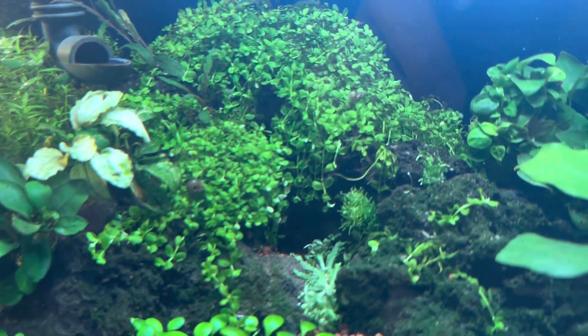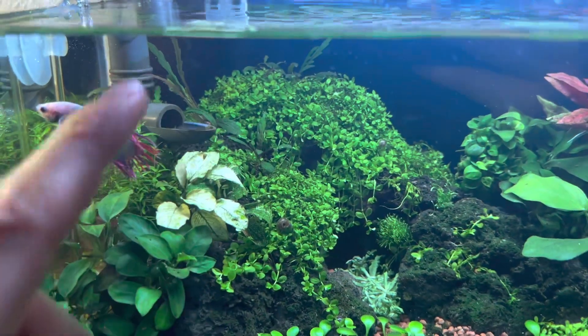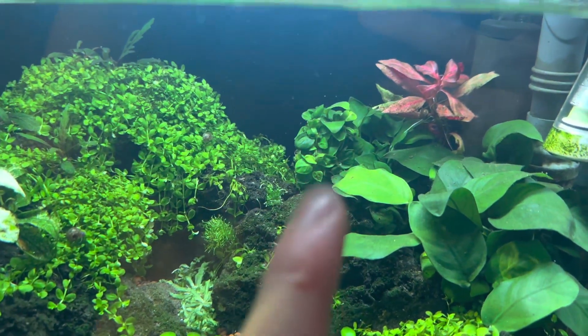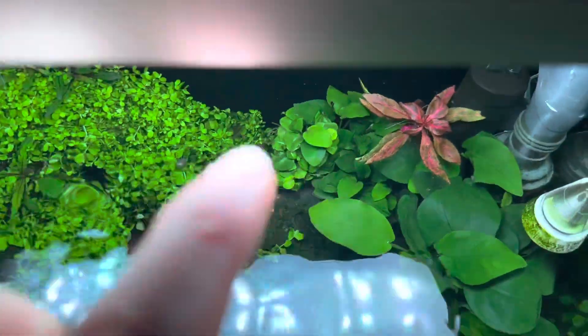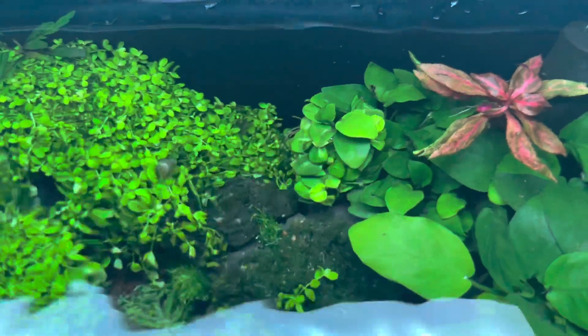That's Riccia moss. This is Monte Carlo, and there's actually an awesome little cave back there — I love cave action. Right up there is Hygrophila pinnatifida, and then this is a really rare Anubias right there: Nana Petite Stardust. You can see a little bit of variegation in the leaves.